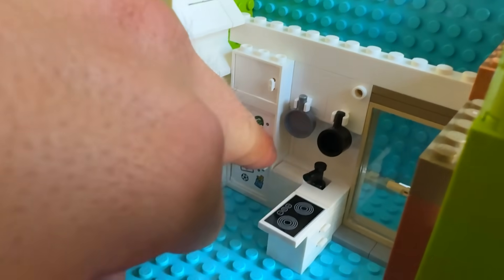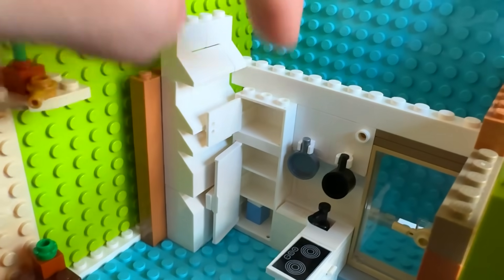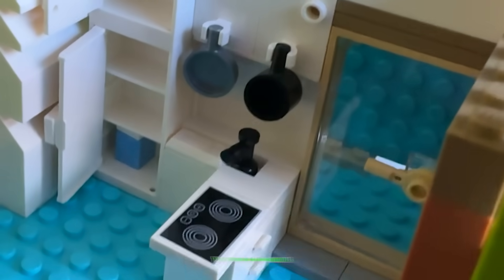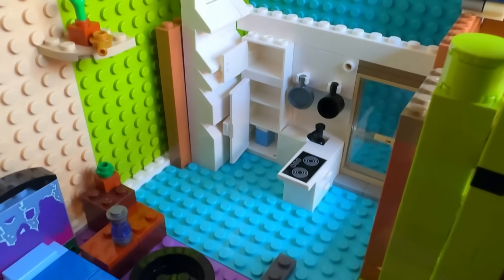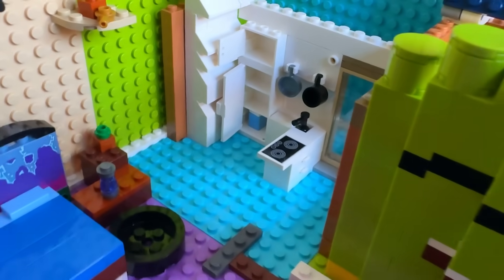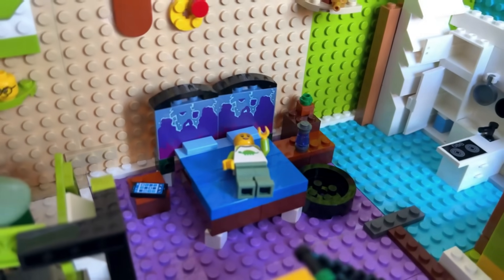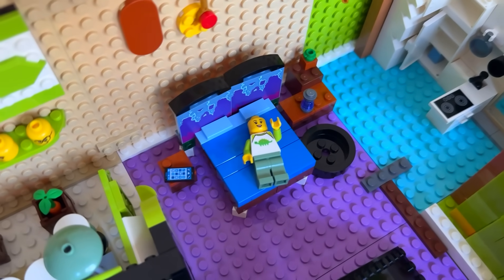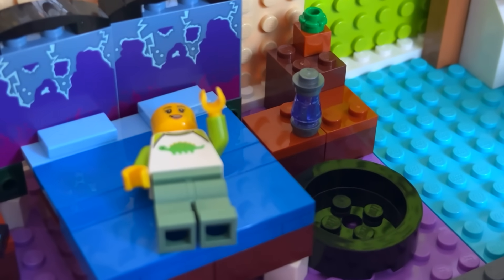This fridge actually works — watch! And the top cabinet as well. Everything works, except for the water tap — that would be dangerous. And the stove doesn't work either. What's so genius about this ultimate setup is that the mini kitchen is placed perfectly next to the bed. I'm sleeping now. My phone is there, and we've got a little bottle of water.